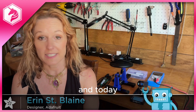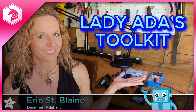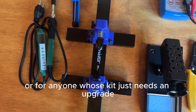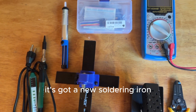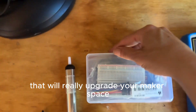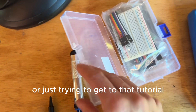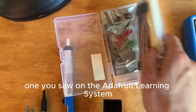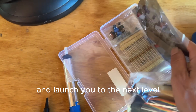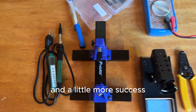Hi, I'm Erin St. Blaine for Adafruit and today I'm doing a walkthrough video of Lady Ada's toolkit. This is a fantastic setup for beginners or for anyone whose kit just needs an upgrade. It's got a new soldering iron, some different holders, and lots of little components and bits and bobs that will really upgrade your makerspace. Whether you're doing prototyping or repairs or just trying to get to that really cool tutorial you saw on the Adafruit learning system, this kit will really get you started and launch you to the next level so that you can have a little less frustration and a little more success.